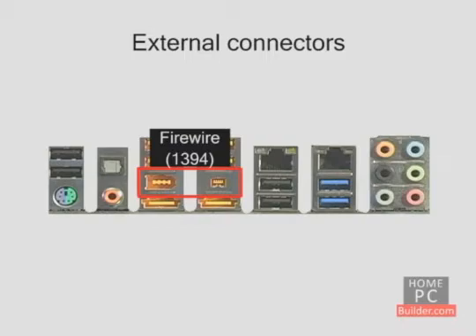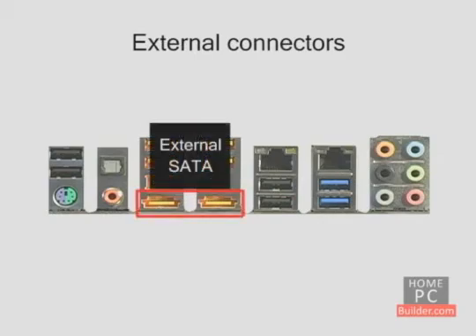Firewire, also known as a 1394 port, is for capturing video from high definition or standard definition camcorders. This motherboard has both 6-pin and 4-pin ports. There's also an external SATA port for connecting an external hard drive or CD-DVD drive — this motherboard has two.